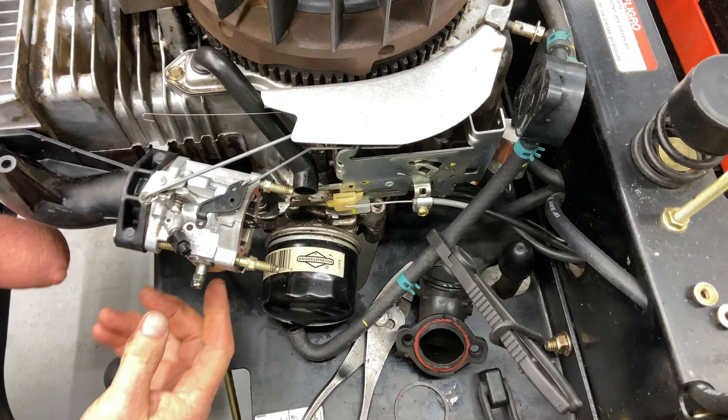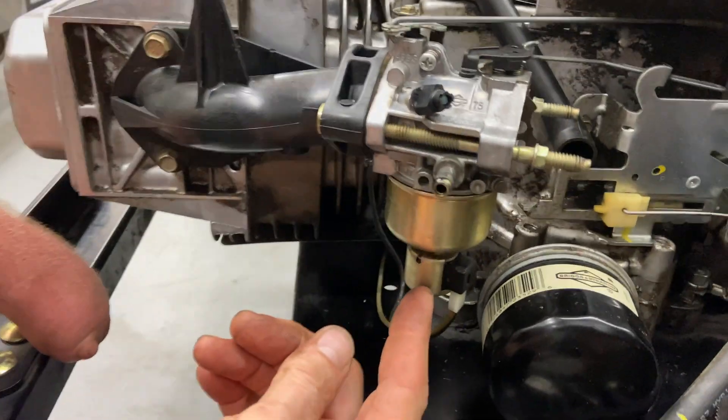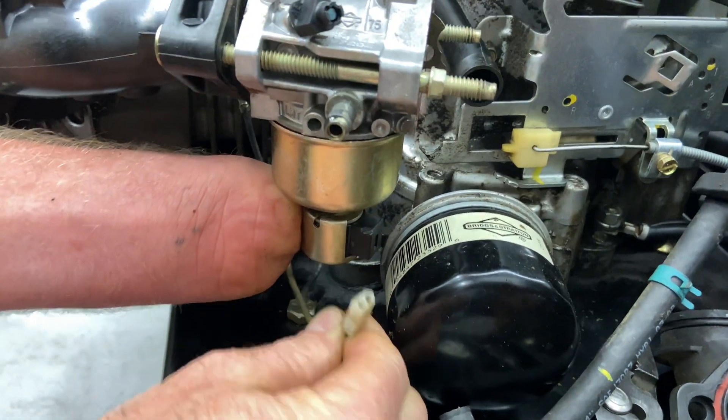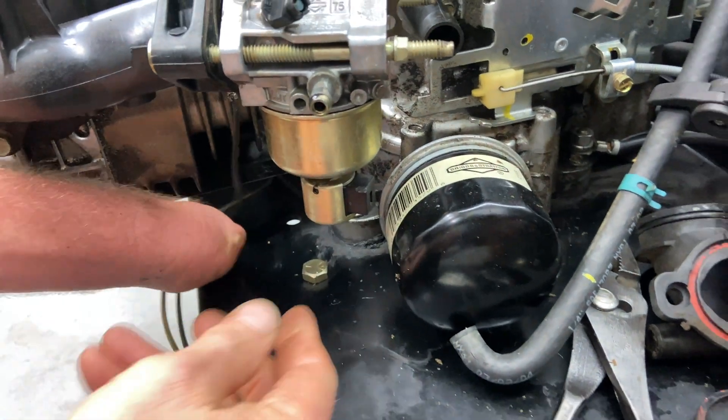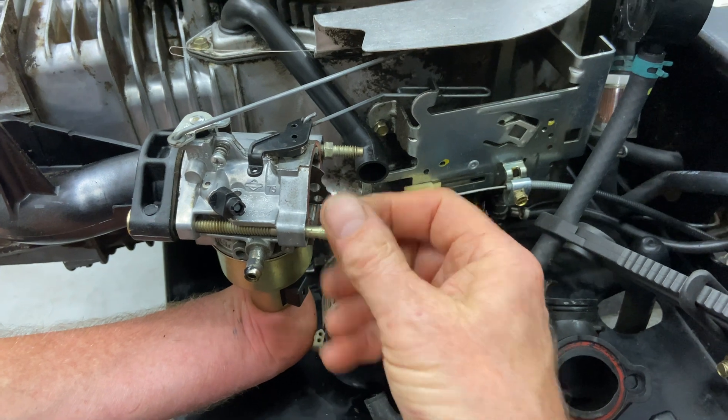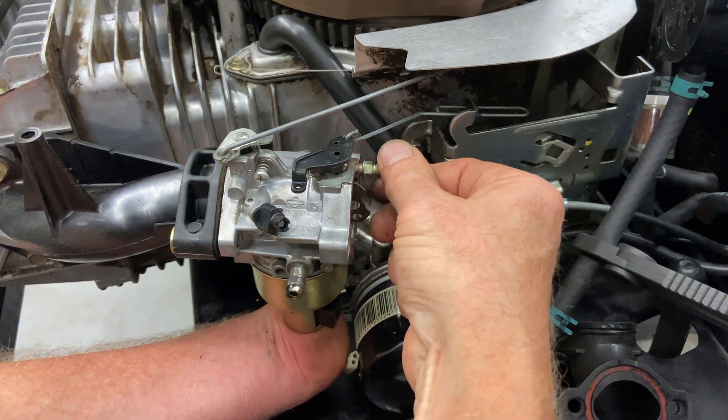Before we do this, we should definitely disconnect the fuel shutoff solenoid right here — we definitely want to just pull this down out of the way. I just hold the bottom of the carburetor steady while I'm taking off these bolts.